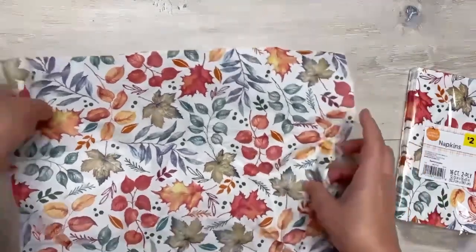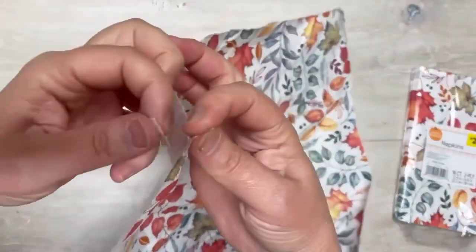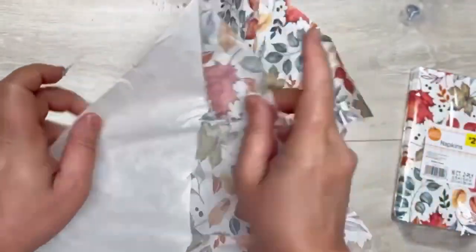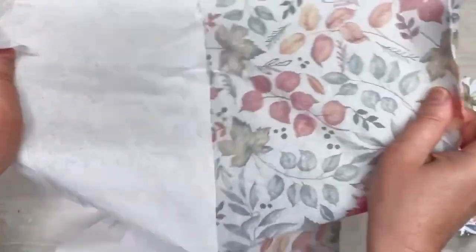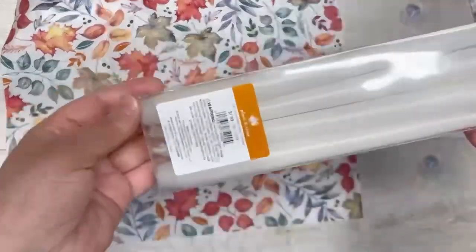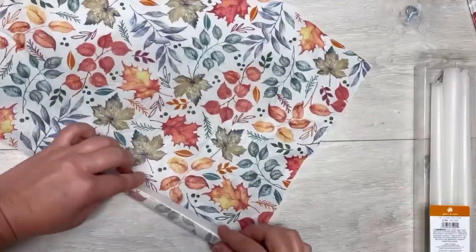These napkins are from Dollar General — they were two bucks, yeah I splurged. I get it down to one ply, but look at how pretty they are — can you blame me? I showed the package because it says two ply, in case you're ever curious about getting it down to one ply, so you're not trying to figure it all out.